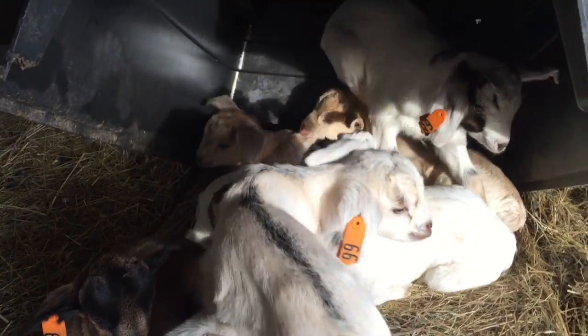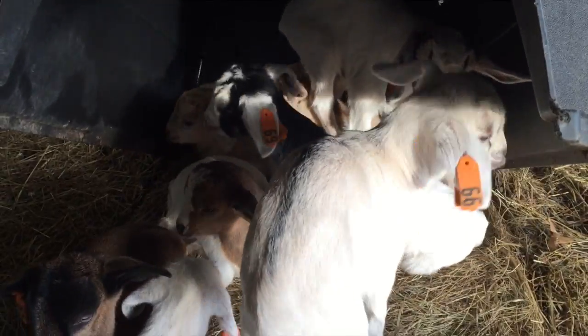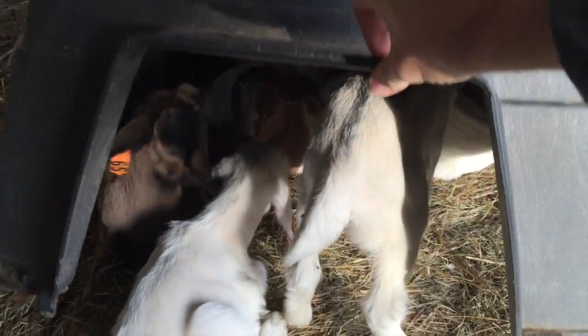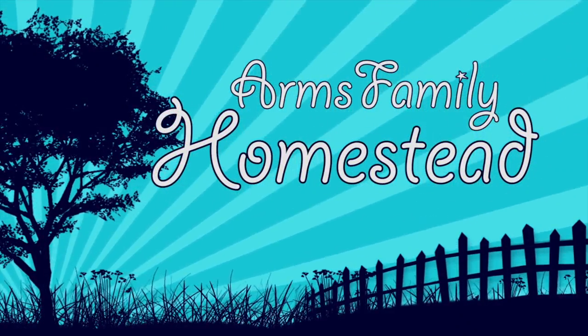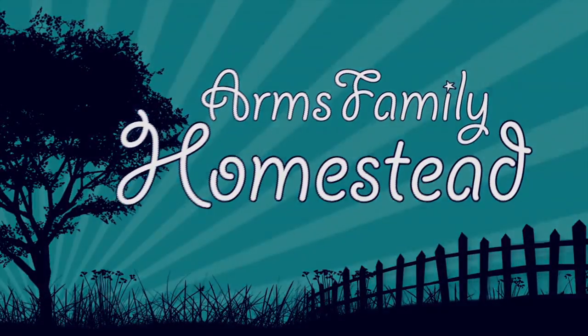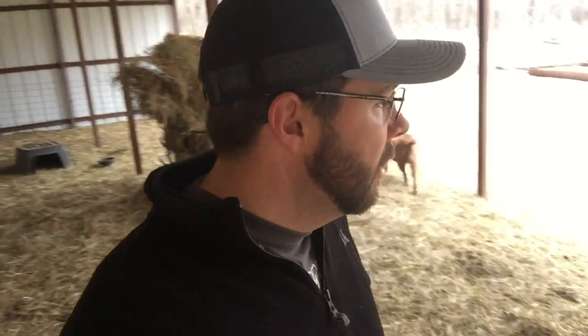Good morning, baby goats. Baby goats everywhere. Hey guys, this is Daniel from the Orange Family Homestead. Houston and I are out here taking care of the goats. I don't know if you can see them back there. We just fed everybody and they're all fighting over feed troughs right now.